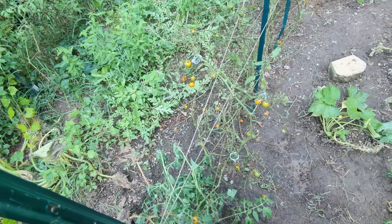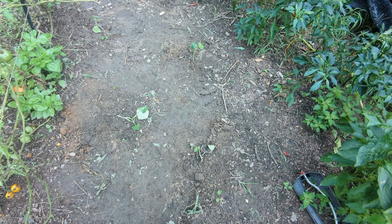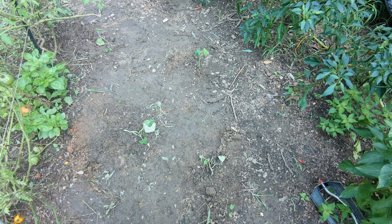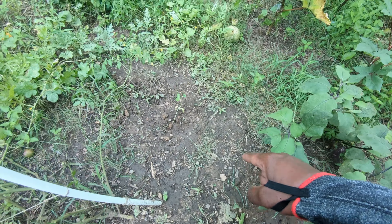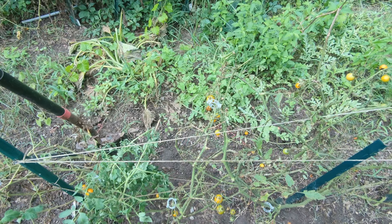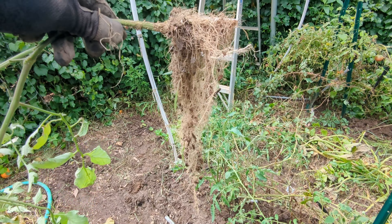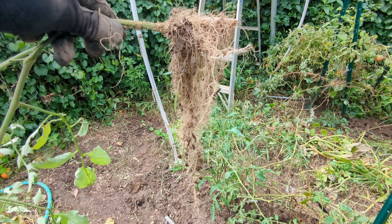Some of my squash survived the heat and squash bugs, but others didn't — different subject. With these guys here, these were some replacement plants I put in yesterday. These are all replacement plants — from seed, not from starts. I love using seeds, partially because I'm cheap, and I can get a better variety of plants when I use seeds. Let me get this hole dug out and I'll get right back to you.